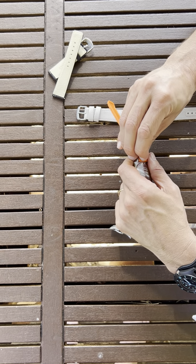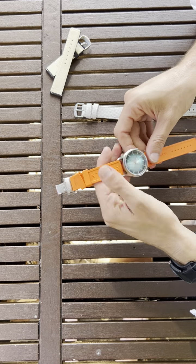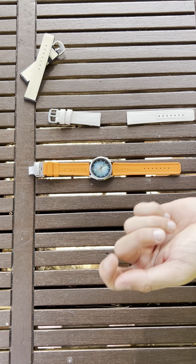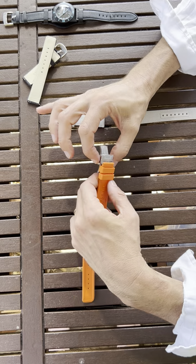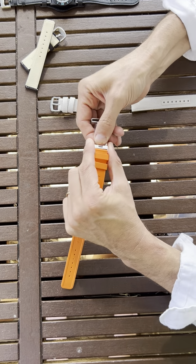Same thing on the other side. I'm going to show you how you put the deployment buckle on, because it's not easy the first time. You push on both sides here and you will release the deployment.